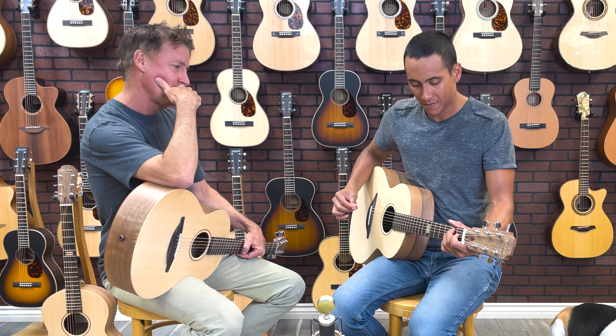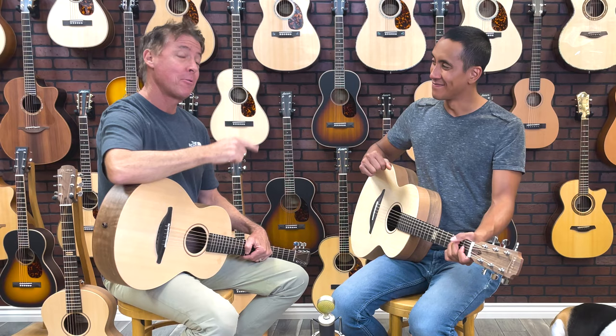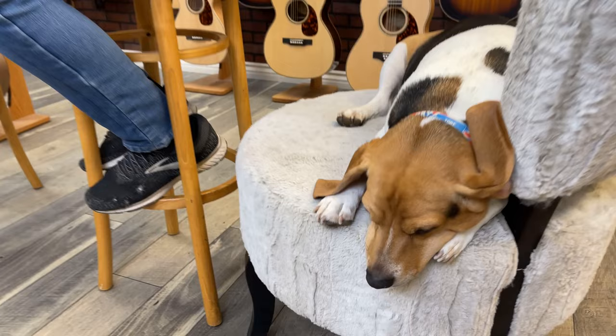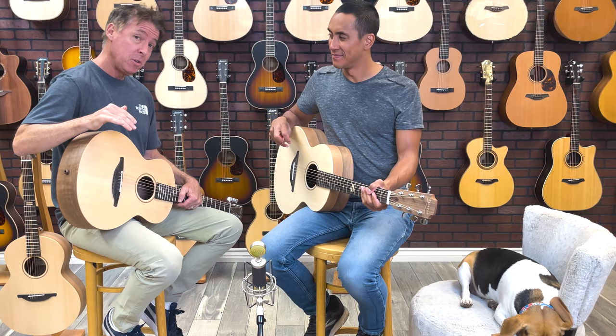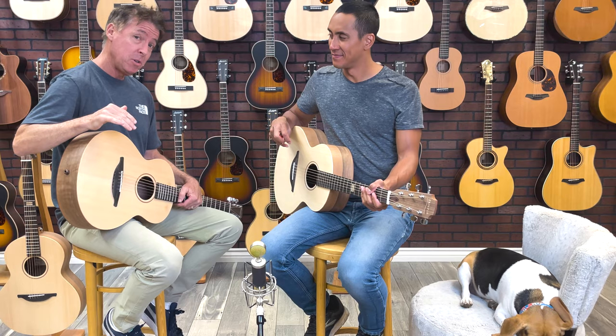George Loudon does it again, ladies and gentlemen! My name is Brendan Smith, this is Mike Romano, and that's Toby the Beagle down there snoozing away. We want to thank you guys so much for watching and for supporting our channel. These are the Ed Sheeran S and W models with spruce over walnut, Equals Edition. We'll see you guys in the next video, take care!